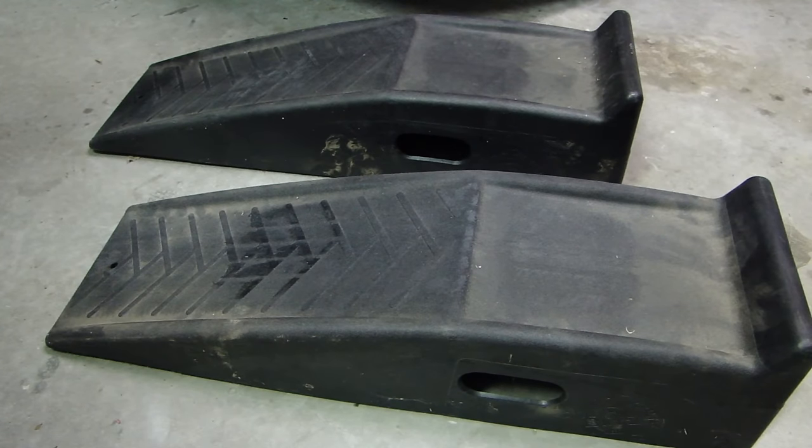Hey, this is Dow2Fast here and in this video I will show you how to use these car ramps to help you change oil on your vehicle.